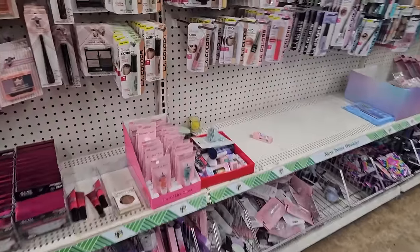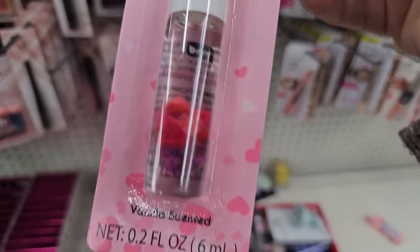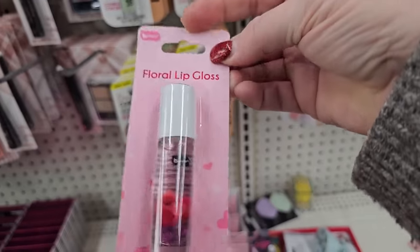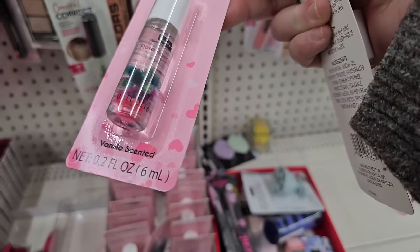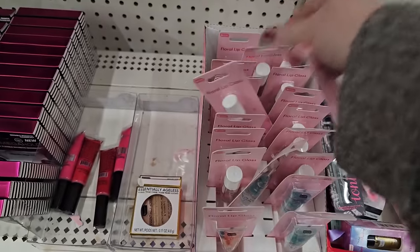They've got some new floral lip glosses — look at that, it's got a flower in there. That's from Be Pure. That's crazy! It says vanilla scented. And this one has a different kind of flower — purple and blue and pink inside. That's kind of cool.